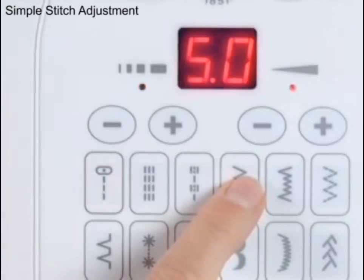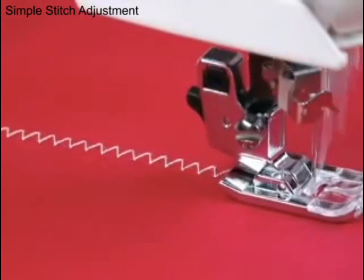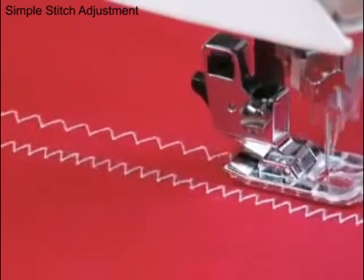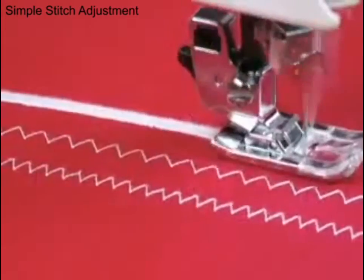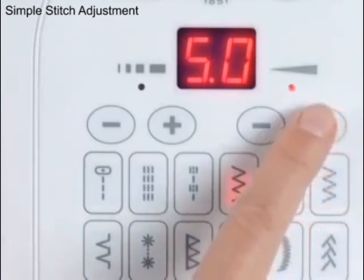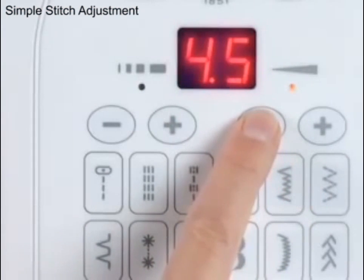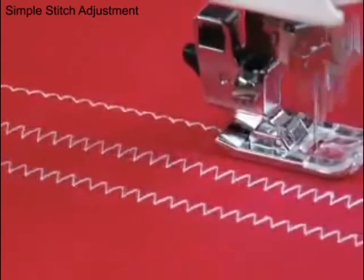After choosing the stitch you want to sew, the stitch's length and width can be adjusted, customized for your project. To adjust the stitch length, touch the length control, then press the plus to increase the length or minus to decrease the length. To change the stitch width, touch the width control, then press the plus to make it wider or minus to make it narrower. Simple stitch adjustments for carefree sewing from Singer.